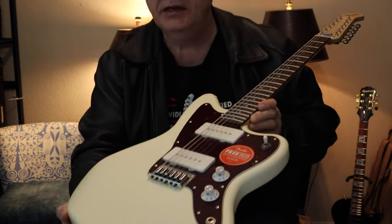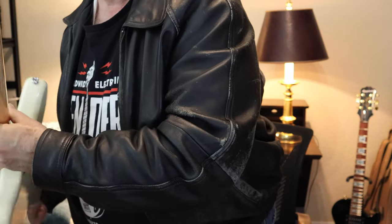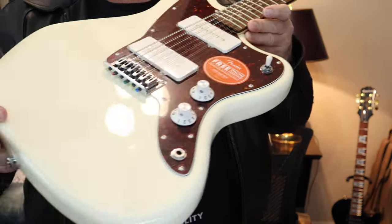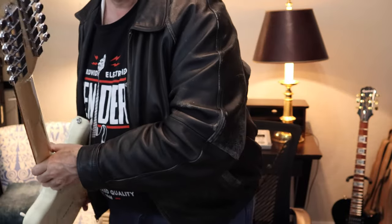Go ahead and pull this off, zip that off. Here it is. Look at that. It was crafted in China. It's part of the paranormal series. Let me tune it up and then I'll let you see how this sounds. So keep watching.